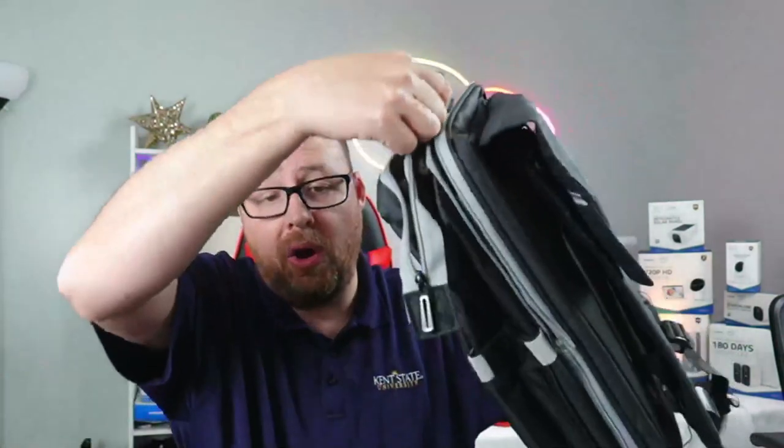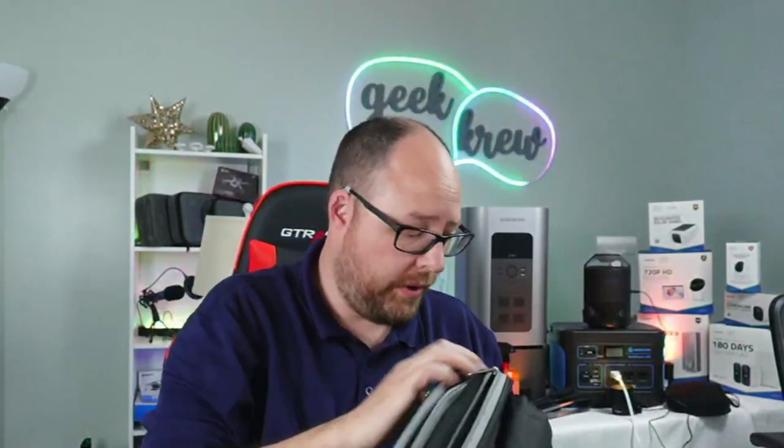Let's go ahead and unzip this. This right here unzips all the way around — you can open this thing up completely.